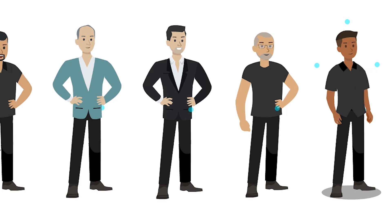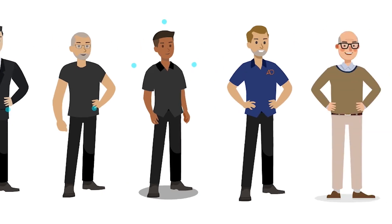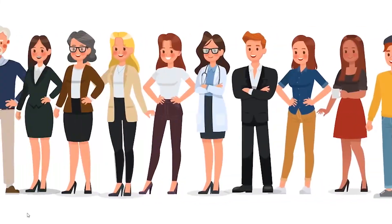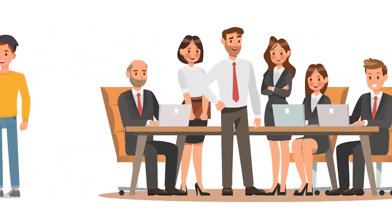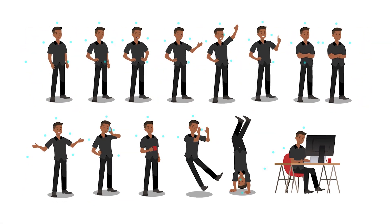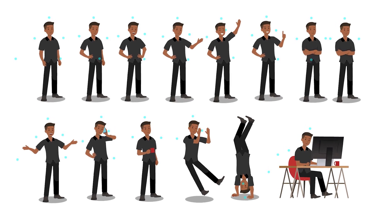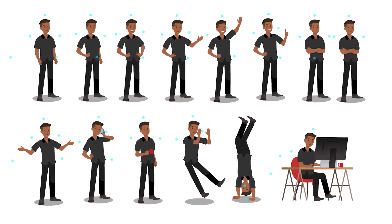Depending on how clever the writing and how involved the dialogue is, these will all be factors that inform whether we go with a more sophisticated art style or a more simplified art style. I hope you found something wildly inspirational in that discussion. I'll see you in the next video.